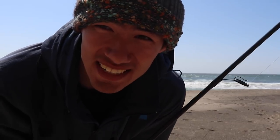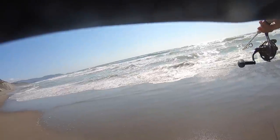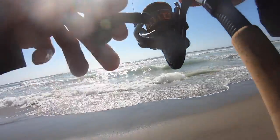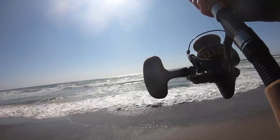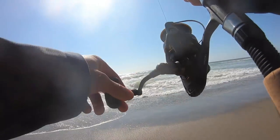Alright guys, I just wasn't feeling the calisa, so we're going to the sand crab. I just wrangled up a few of these bad boys and we're going to toss them out here. We'll see if it gets the job done. Oh, there we go. We'll see if we can't get them out here.